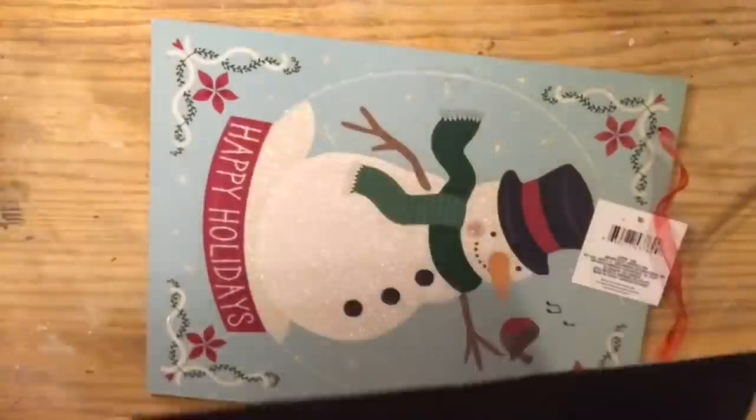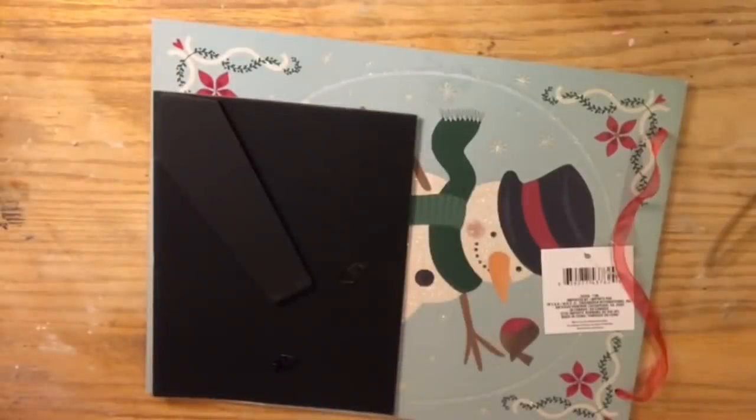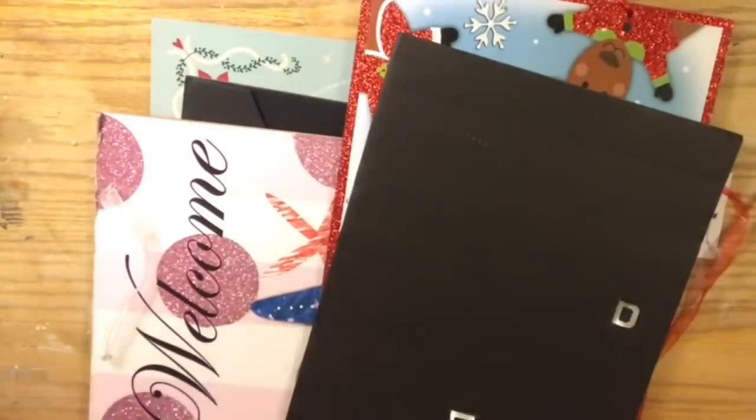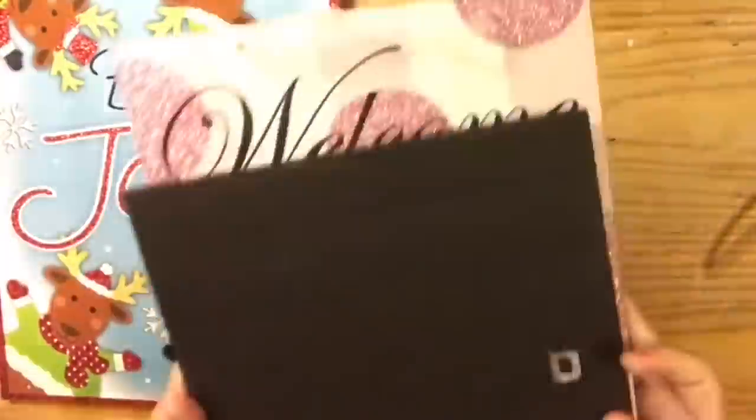So what you want to do is open up your frames and take out their backs. You are going to end up removing the glass and everything. Now I want to try to find the best way to cut two pieces of chipboard that are the same sizes as the backing.